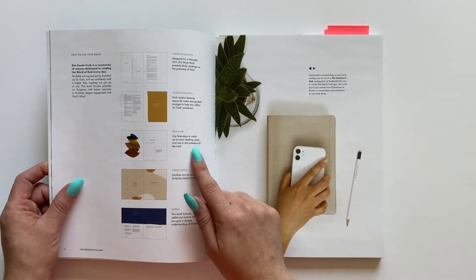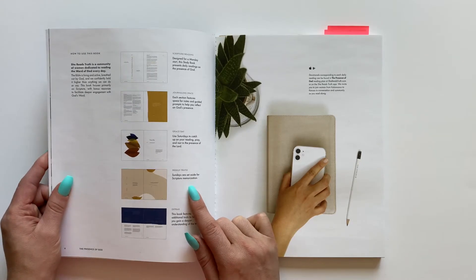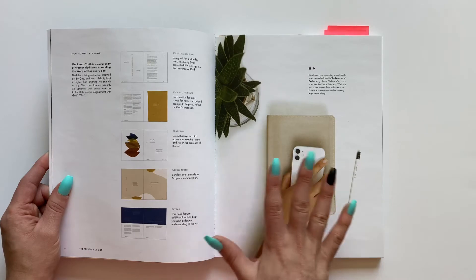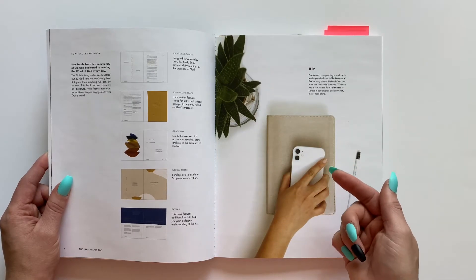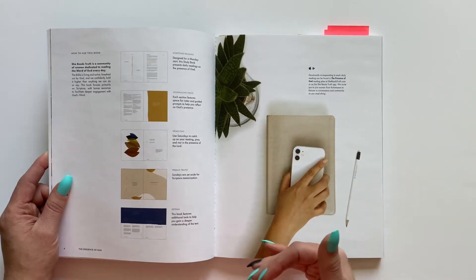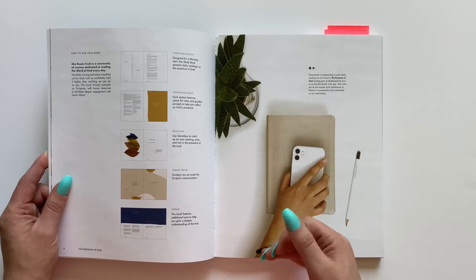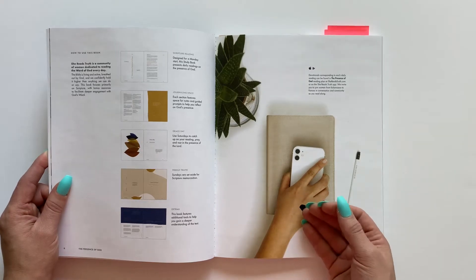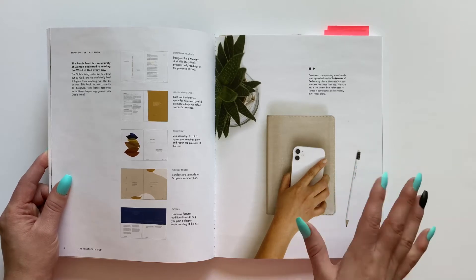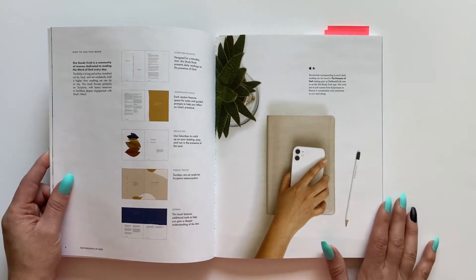For each week there is a grace day and a weekly truth. That's really why they tell you it is designed for a Monday start — you will have five days of actual content to study, and then a grace day, which is a day to catch up on any reading you missed, to pray and rest in the Lord. And then on Sunday you have a weekly truth, a day set aside for scripture memorization to get the scripture really rooted in your hearts.